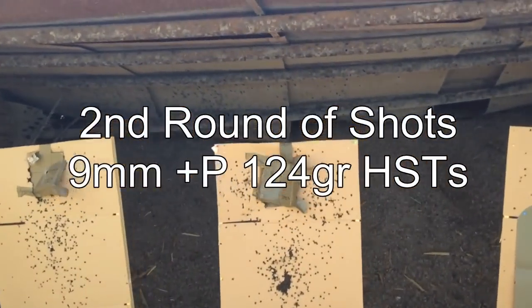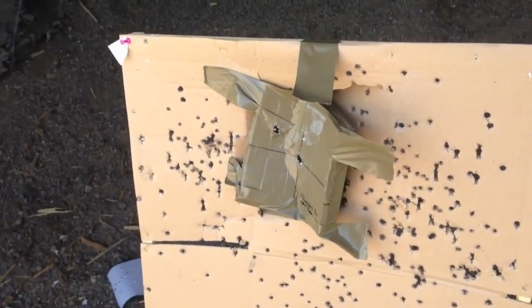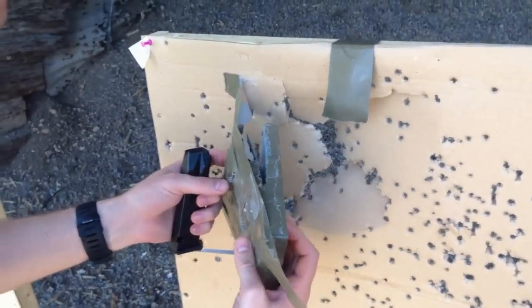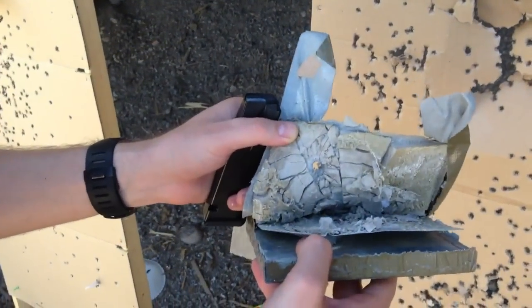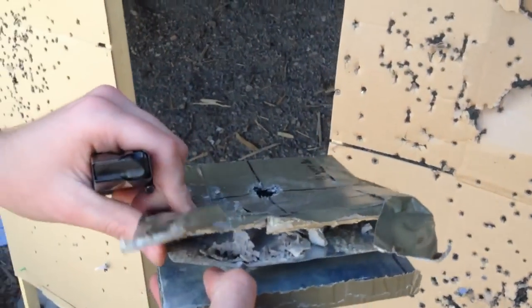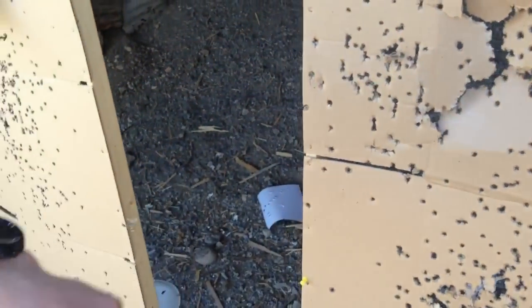So we're going to check them out. A lot of destruction to the tile, that's for sure. Now we're going to check out the first plate, which is the 13 layers of denim with Loctite. We did not have a pass-through on that. You can see the demolition of the tile. And if you look on the back — no bulge, no pass-through.